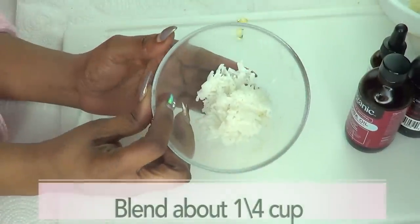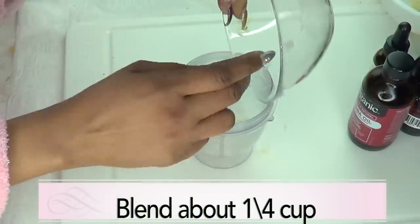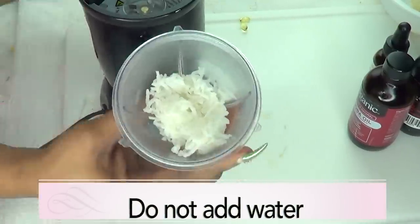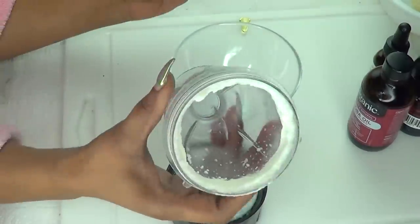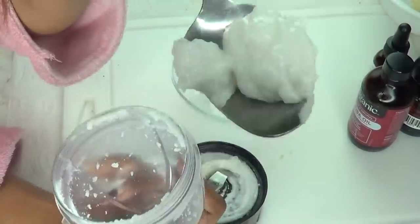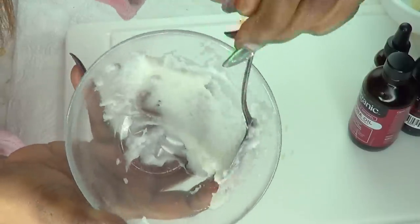So here we have our cooked rice, and I am going to blend the rice. I'm using about a quarter cup of cooked rice. You are not going to use any water — just blend as is. Now take a look at the cooked rice — it is going to be very creamy and thick. Scraping this out, you can see it is definitely creamy looking like this, and this is exactly how you need it to be.